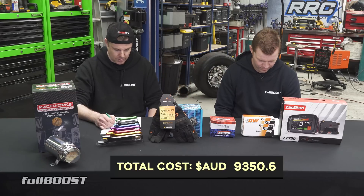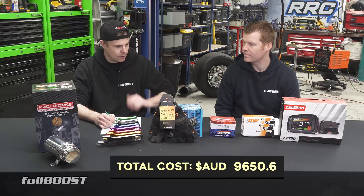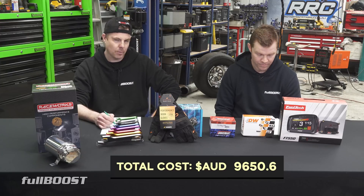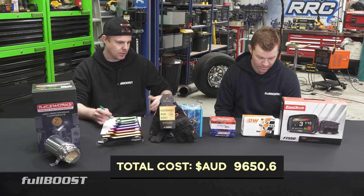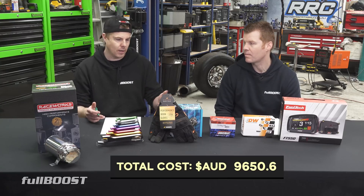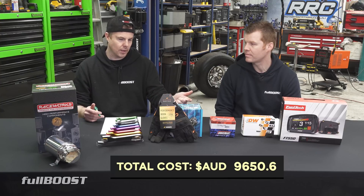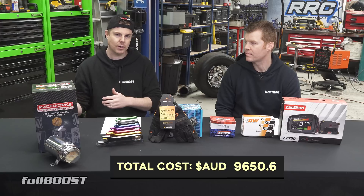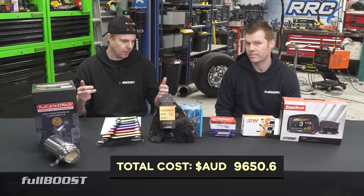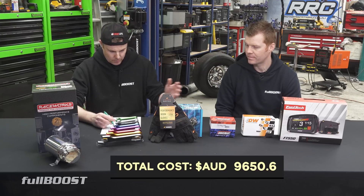The TurboSmart fuel pressure regulator was $300. We've run the TurboSmart FPR 2000 in pretty much every car we've done so far — always been reliable. In my opinion, fuel pumps and fuel pressure regulators are critical components that if they fail will leave you stranded. So I always make sure to buy a known brand — a known quantity for something like that.